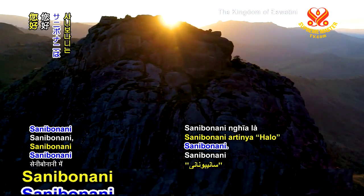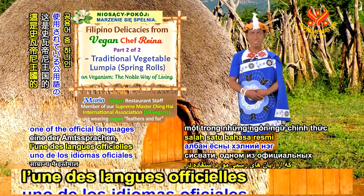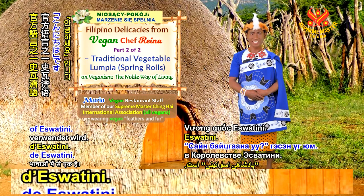Sani Bonani is hello in Siswati, one of the official languages used in the kingdom of Eswatini.